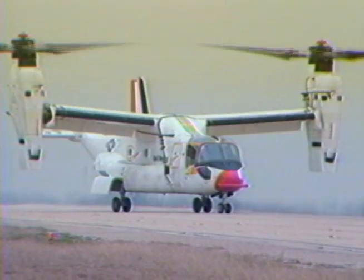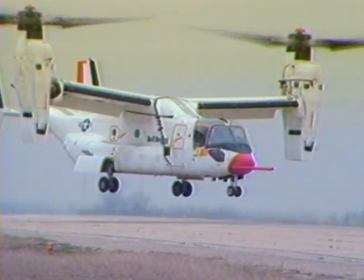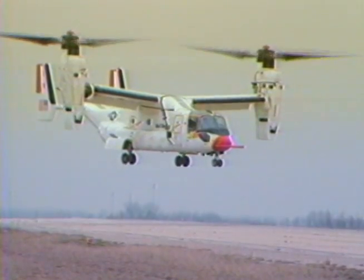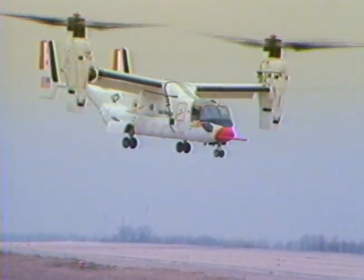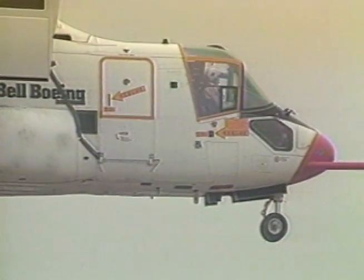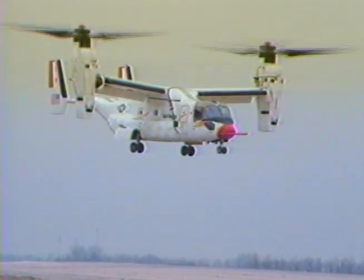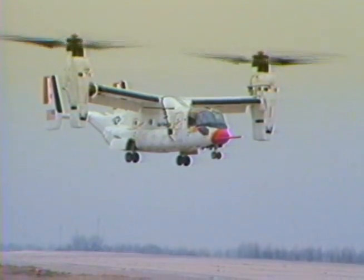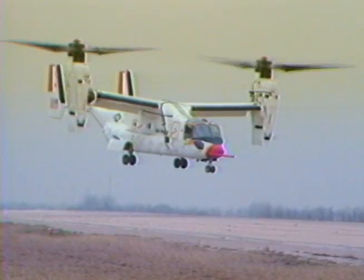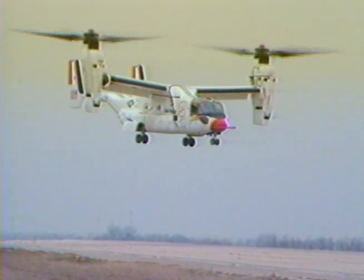I've drifted slightly to the left here, and the reason is I've got a little bit of left wind. I'm probably 15 feet. I'm going to use it on it. Looks good here. I'm going to ease it up a little bit more, and I'll give you a steady state up a little higher.